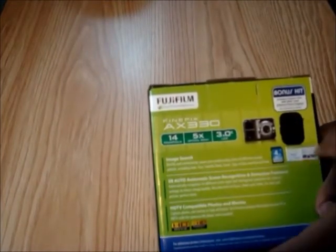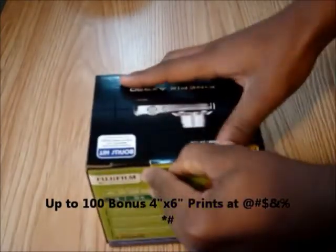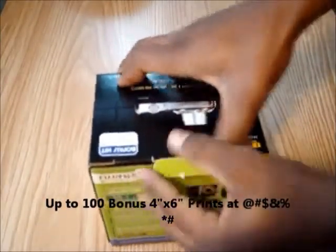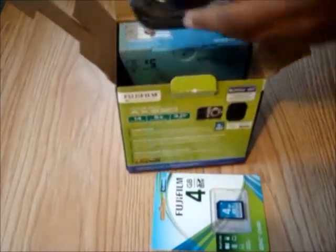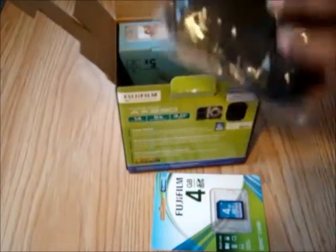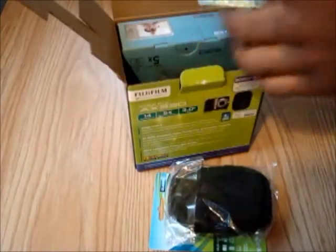Also available, there is a coupon inside there. So what we're going to do is we're just going to flip the box open. This is our SDHC 4GB card by Fujifilm, specifically for this camera. This is your camera case here that also comes with your coupon here.